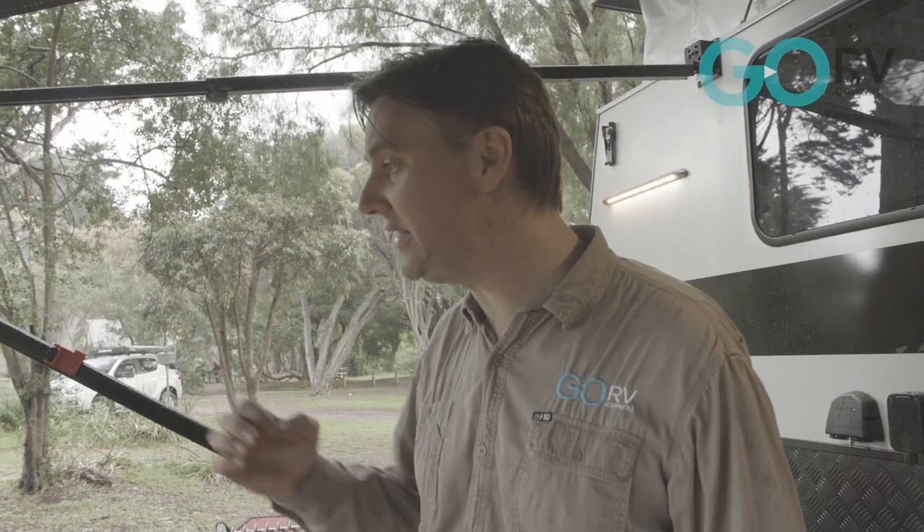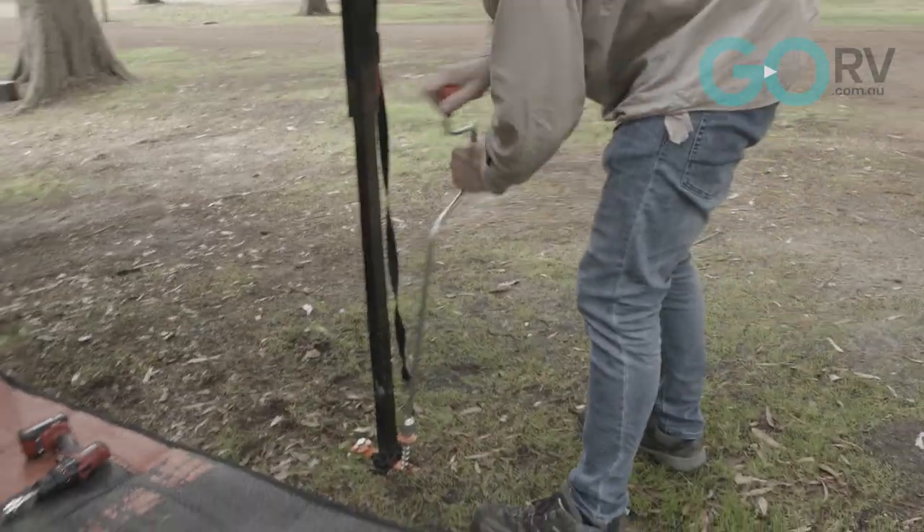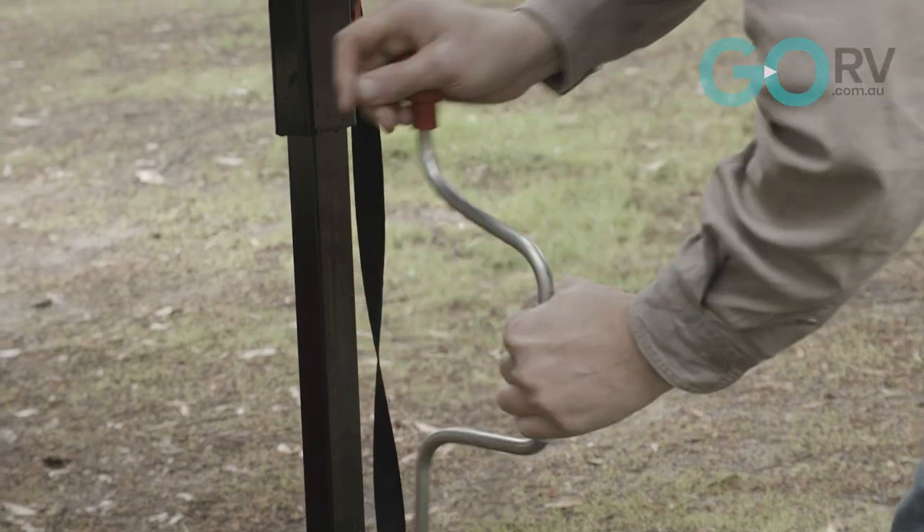I just think it is cheap peace of mind — it really does a good job and it comes with everything that you need to secure your awning, except of course the portable drill. But if you don't have one, just use the winder for your stabilizers.